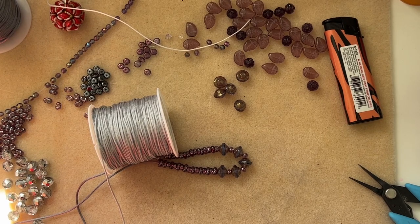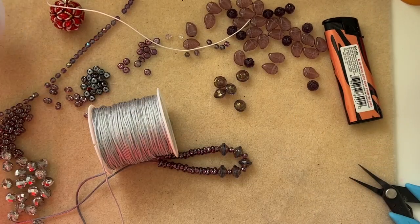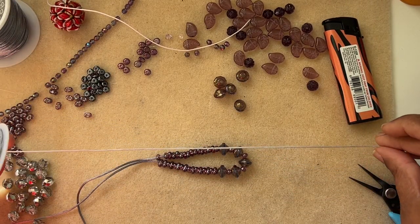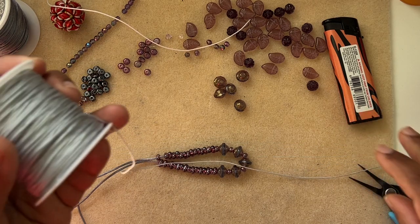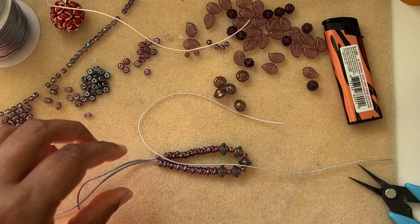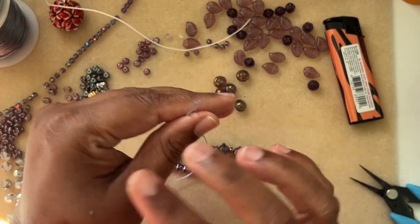I'm not using the same cord as the bracelet cord for the sliding knot, though you could. I'm taking about 12 inches of 0.8 millimeter Chinese knotting cord — that's what I'll use for the sliding knot.